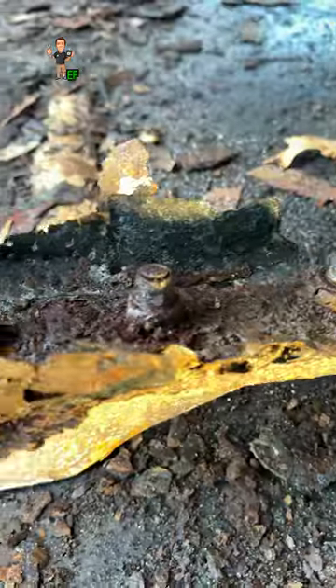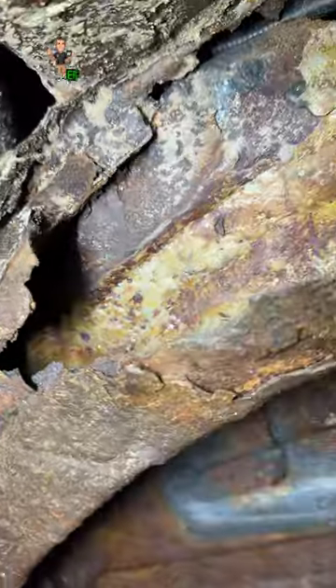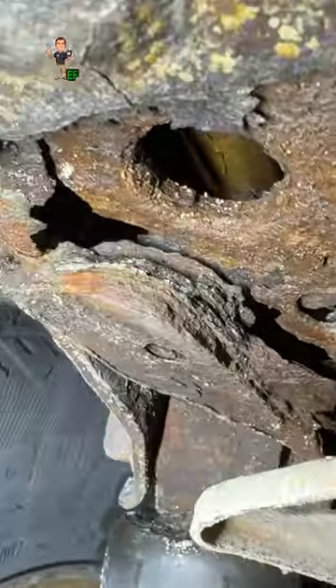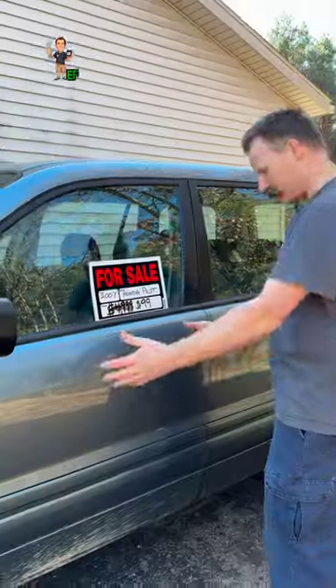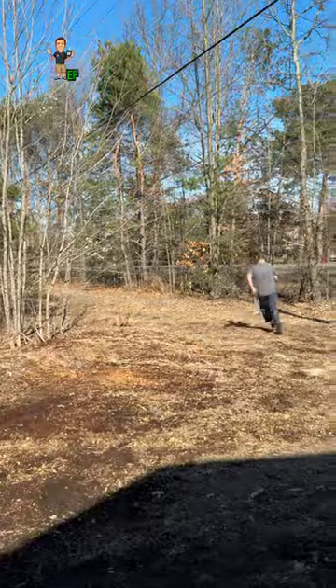This rust is extreme, but not uncommon. You want to pay attention to the frame rails and anything else you can see. The bad news is you don't want to buy this car. The good news is you won't have to fix these problems. Don't be fooled by shiny paint. Take a close look before you buy. If you see rust like this video, run for the hills.